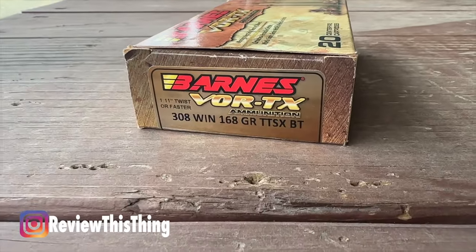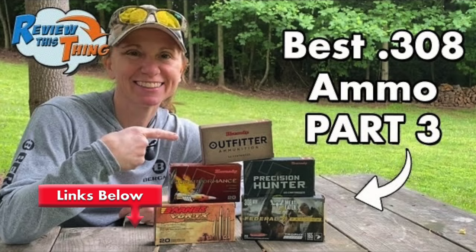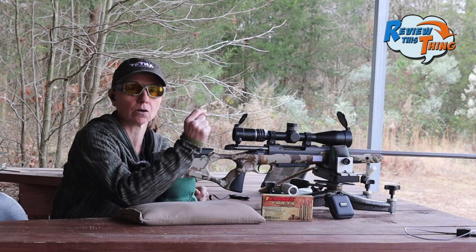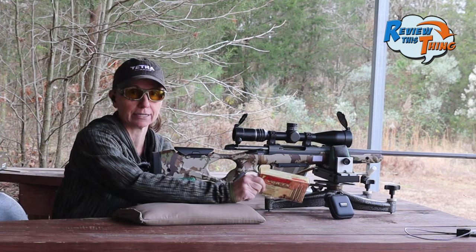Up next, we're going to shoot the Barnes Vortex 168 grain TTSX BT bullet. Previously we've shot the 150 grain and the 130 grain versions. The Sako PowerHeads are 162 grain, so I wanted to stay as comparable as I can — that's why we're going with the 168 grain.